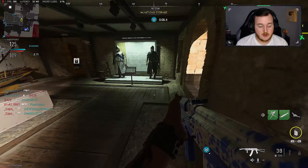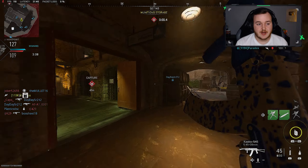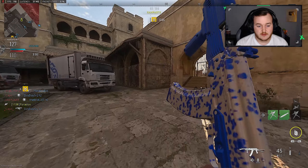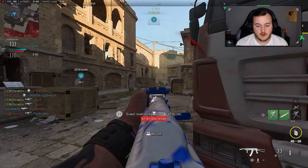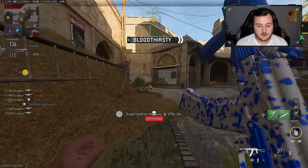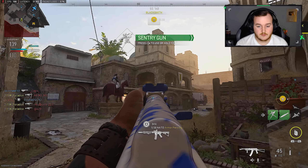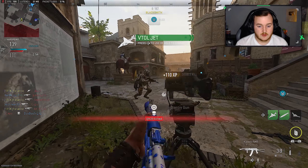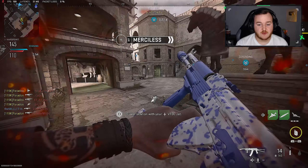I'm gonna throw that down — there's someone underneath me. Teammate, you better not get me killed. My VTOL has probably killed me 8 times today already. We got them weak — that's a double kill, that's a triple kill, that's a quad, that's a five, that's a seven — oh my lord! You're gonna peek — I knew it. Never mind, I am the human sentry gun right now.